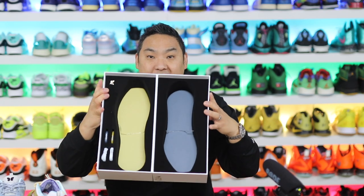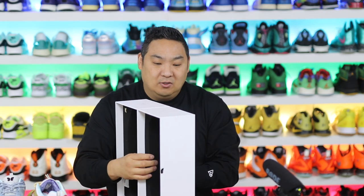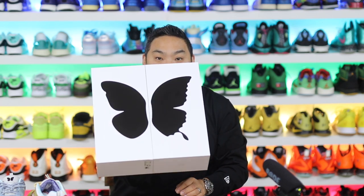The box itself is awesome. It has foam cutouts for each of the shoes, and when you flip it over to the other side, it actually forms mismatched butterfly wings. Dizygotic — just the whole concept of what it is — is just super clever.